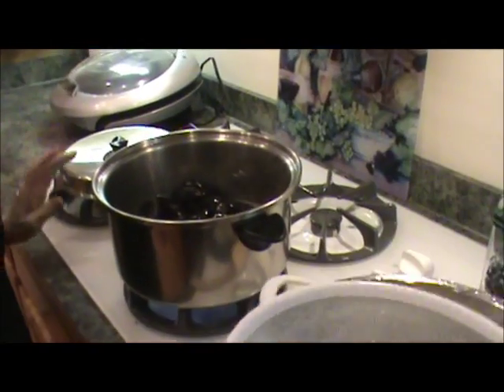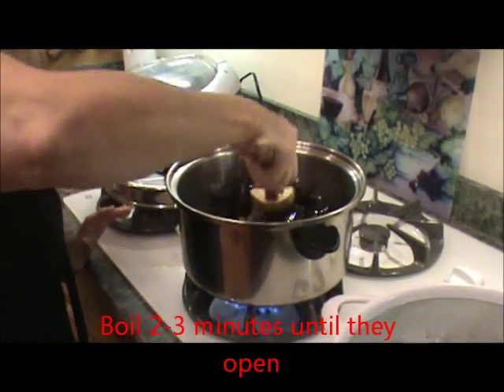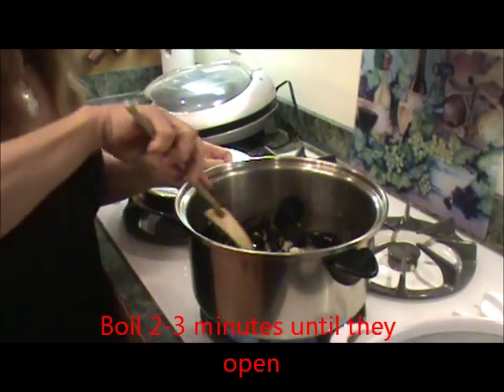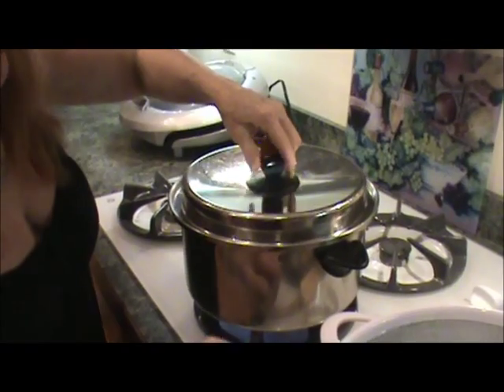You just don't need to cook them very long — probably just a couple of minutes. When they start opening, they will be ready to take out. You want to cover them. When they return to a boil and start opening, I'll show you what they look like. It's only going to take a couple of minutes.